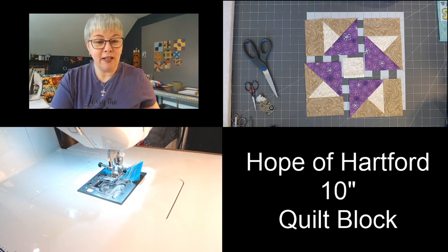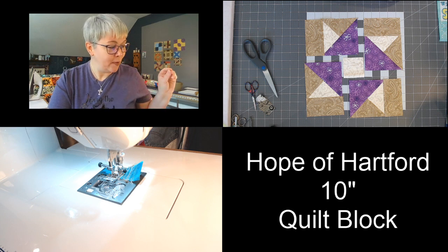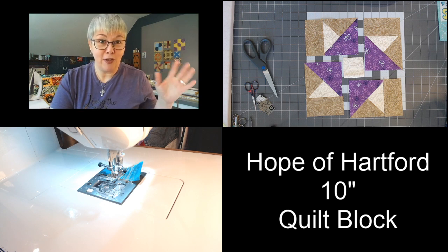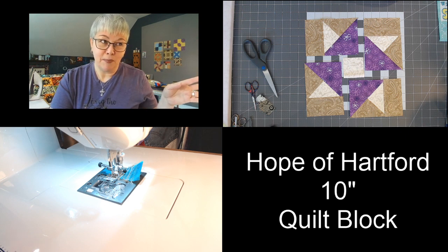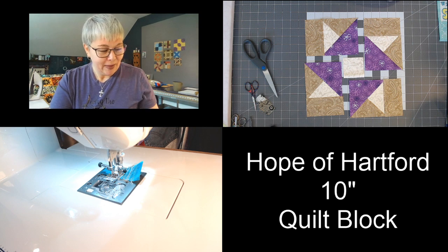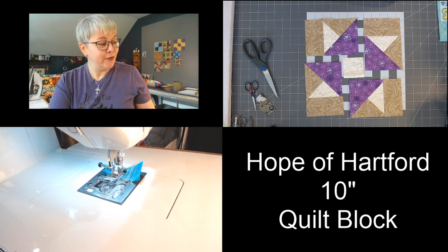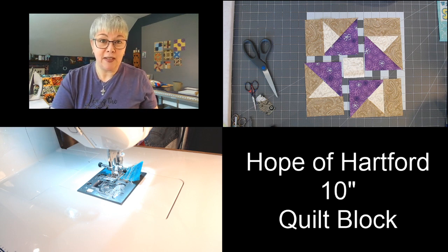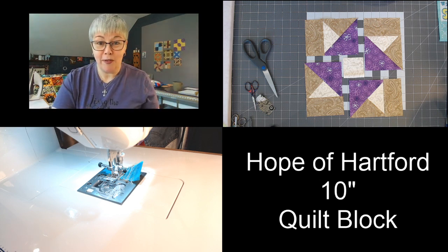I did a little bit of a review when I got this machine — that's a video on my channel. I love it. Some things I love about it: you can lower the feed dogs, it has a knee lift, and it has a setting for a quarter inch seam allowance, so when I get ready to sew I just push a button and it automatically goes to a quarter of an inch.